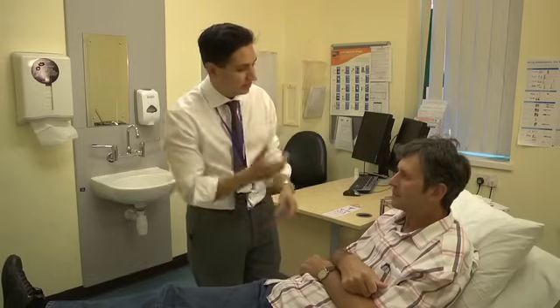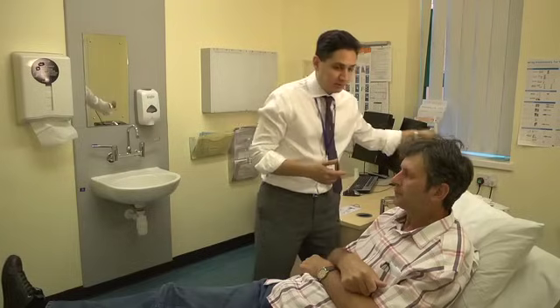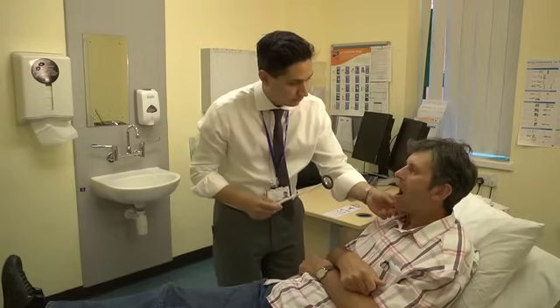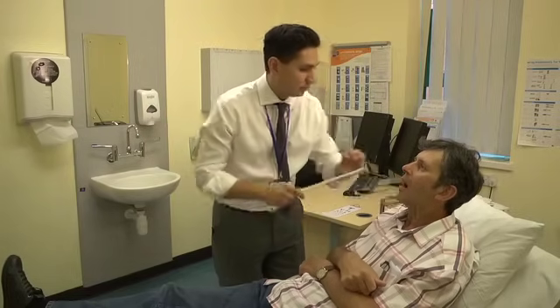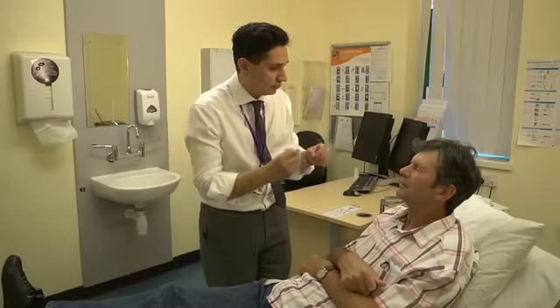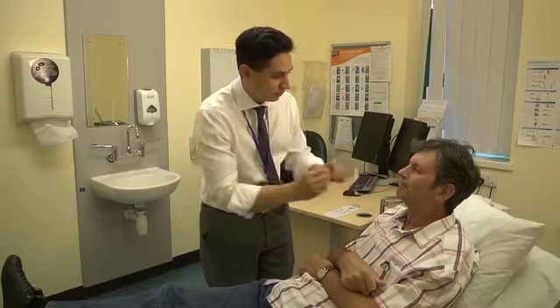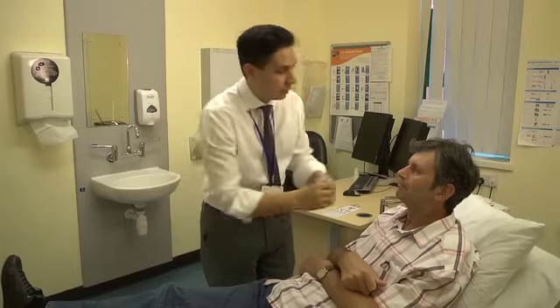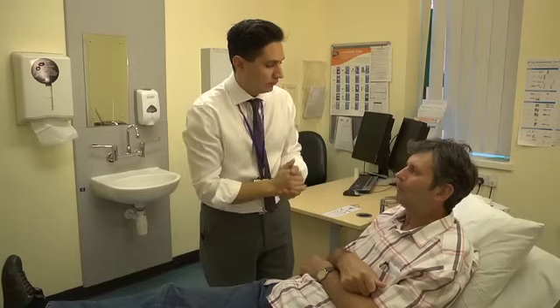Can you clench your teeth together tightly for me? That's marvellous. And now relax your jaw open and let your mouth hang open, nice and floppy. Can I ask you to squeeze your eyes tightly shut and don't let me open them? Good. Squeeze your lips tightly shut and don't let me open them. Thank you. Puff out your cheeks for me. That's great, thank you very much.